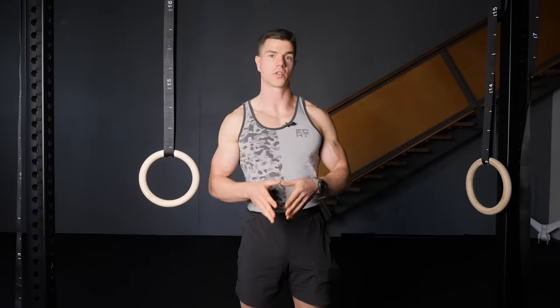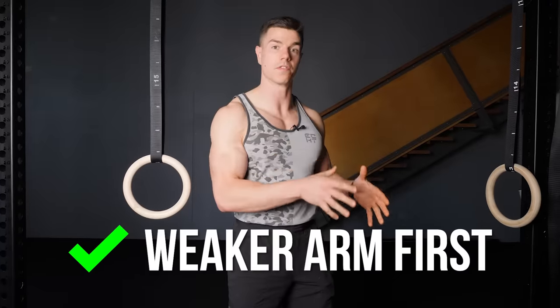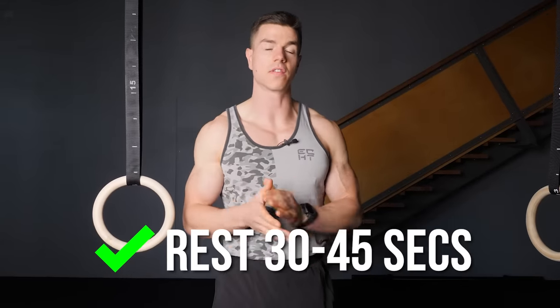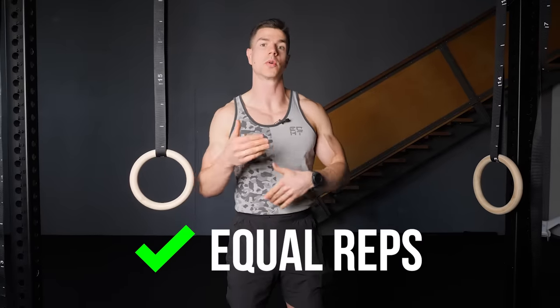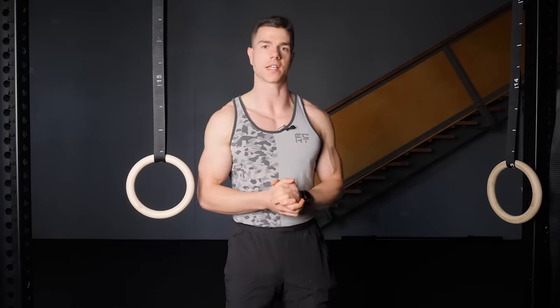Because single arm rows are a unilateral exercise, always start with your non-dominant weaker arm first. Rest 30 to 45 seconds, then use the other arm doing an equal number of repetitions that you did on the previous arm.